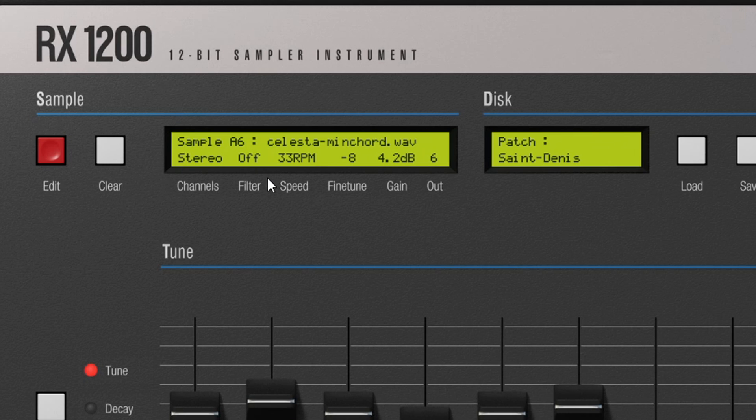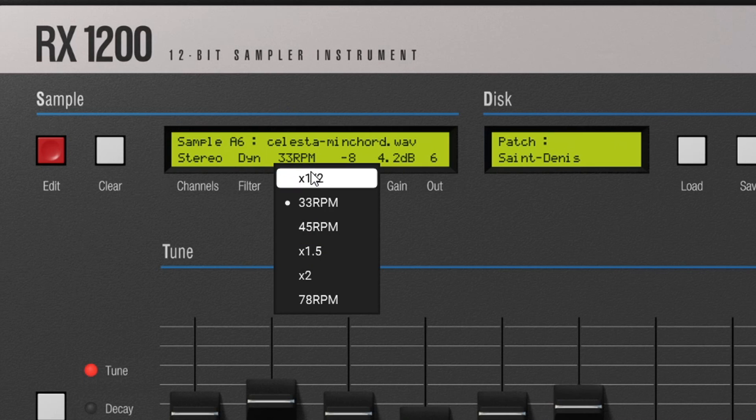There is a filter section where everything is correlated by each other. You have Off, which is how the sound sounds normally, LP1 which is low-pass filter one, low-pass filter two, and Dynamic — they all sound different from each other.